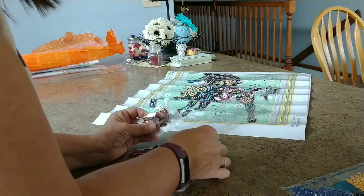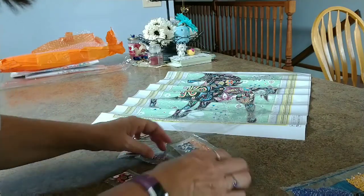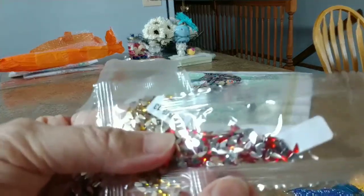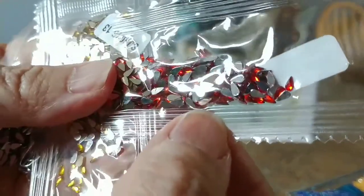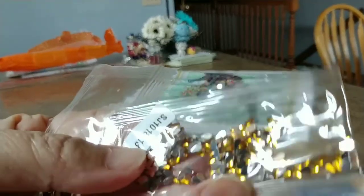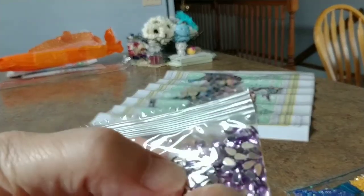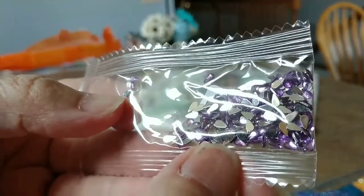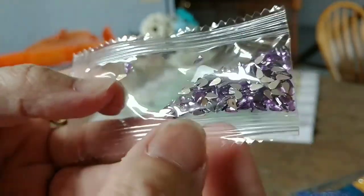I'm going to pull these guys out because this is what I'm talking about. These guys are so tiny — they are just tiny, tiny, tiny little teardrops in a red, and a gold, and a purple. Oh my goodness. Like I said, I hope they pick up okay with the drill pen, because they are itty bitty.